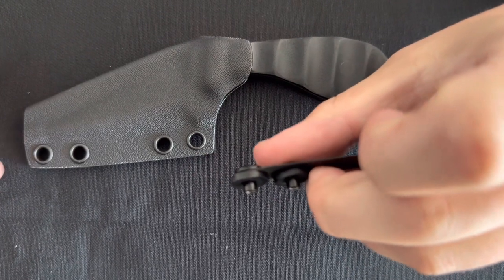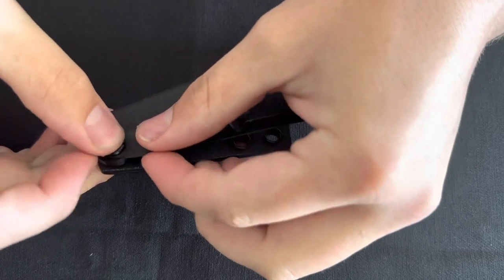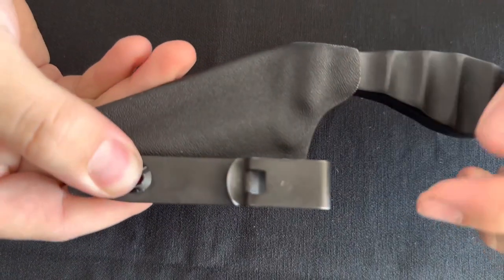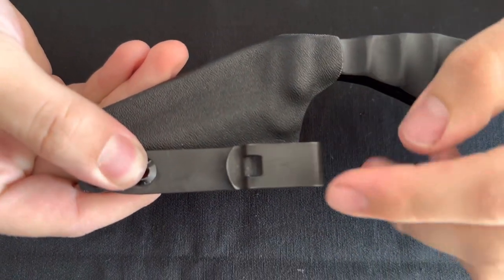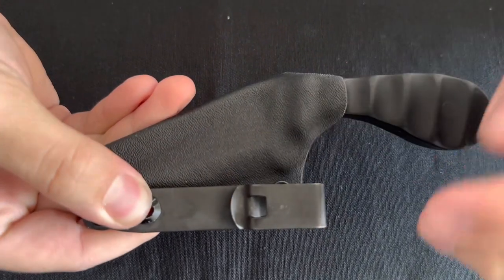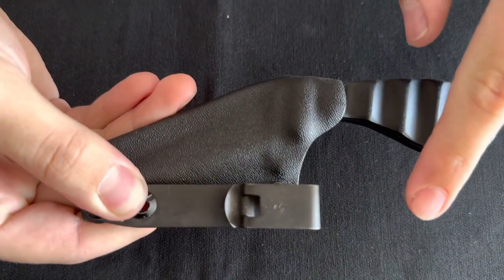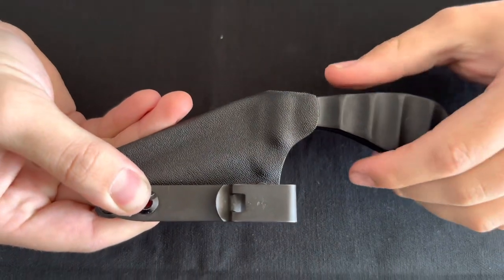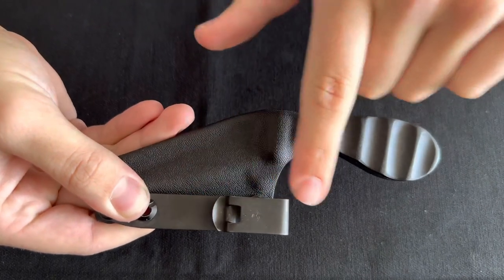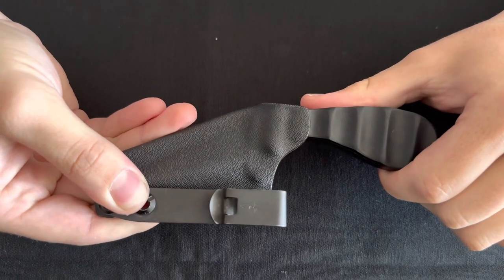Now that you have that set up, let's put it on the sheath. We recommend putting the posts as low down on the sheath as possible for two main reasons. First, you want the actual clip part to sit as close to the throat of the sheath as possible for maximum retention. Also, the higher up the clip sits, the deeper inside the waistband the knife is going to sit — it can be a comfort thing. If you have a smaller clip, you may want to push it higher on the sheath, but always keep that first principle in mind.